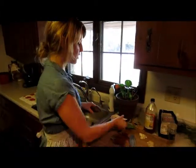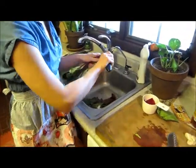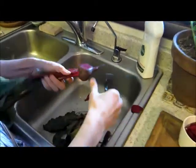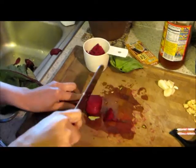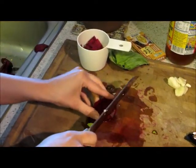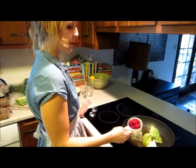Now we need three-fourths cup beets, which I've already got some here. I'm peeling them — just the outer skin — and then chopping them up. Everything can be chopped pretty roughly as we'll be boiling it all down. So I've got about three-fourths cups chopped beets.